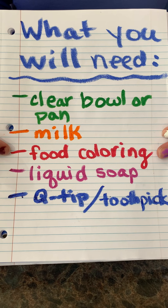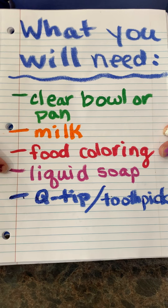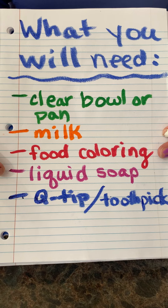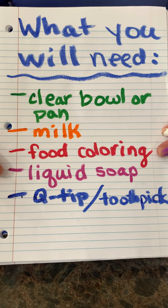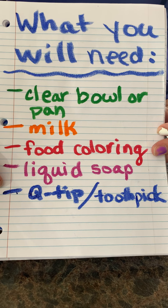Food coloring works best. If you don't have food coloring, liquid watercolor paints would work also. You need some liquid soap, preferably not antibacterial. Something like Dawn dish soap would work best — some sort of liquid soap that's not antibacterial. And then last, we need a toothpick.